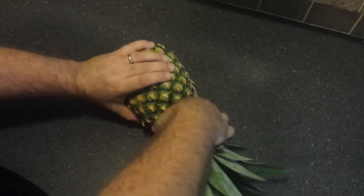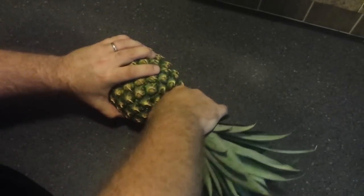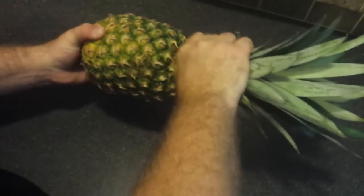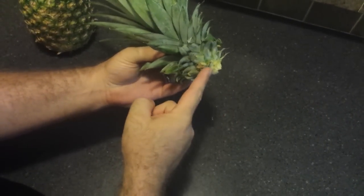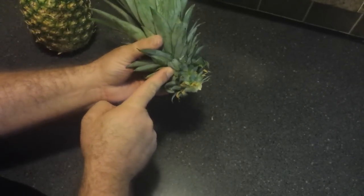What you're interested in is getting the plant part — the crown of the pineapple — off. Just grab the crown in one hand, grab the base with the other, and twist. Now you have the crown, and this is where the roots are going to form from. What we need to do is take off about an inch worth of leaves to expose the stem.